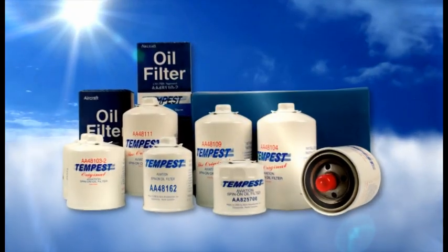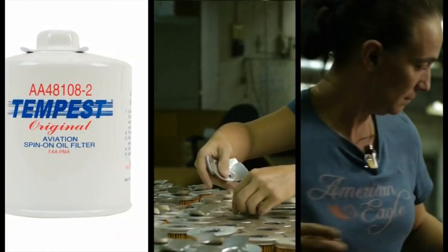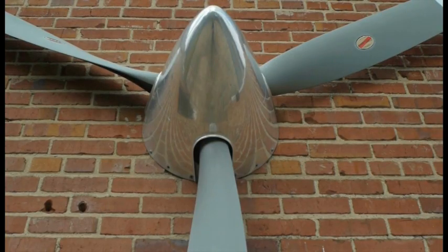Tempest manufactures aircraft and oil filters in a dedicated aircraft filter plant, keeping design, production, and quality control all under one roof.